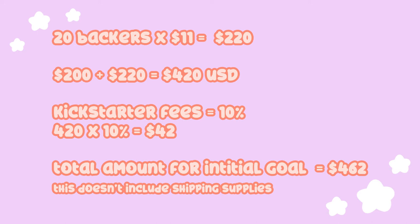That's not even including your shipping supplies yet — that's how I arrived at my initial goal. I'll have this written out in the description box below so you can read it at your leisure. If you think you'll have a very successful Kickstarter, you might benefit from getting a thermal label printer; I only had a few backers so I got by with regular paper and my printer.